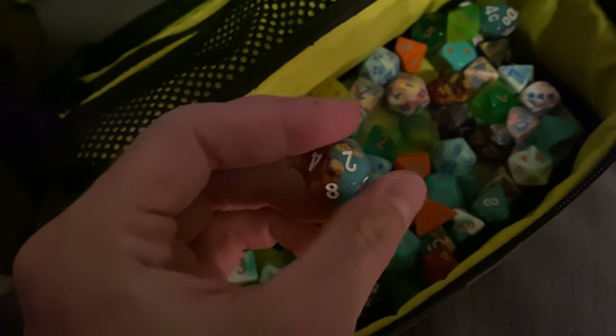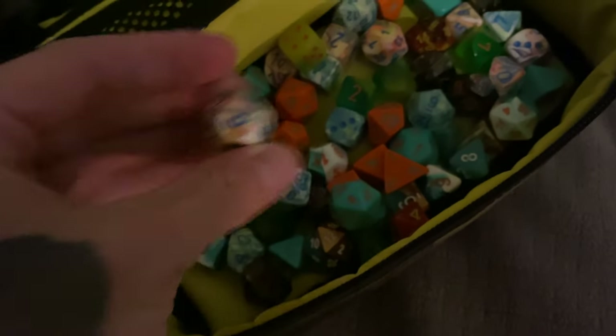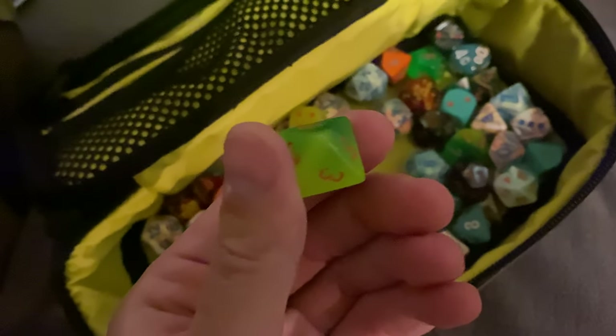I got these bad boys — this is like the copper and blue or whatever. I think these might glow. I really like the opaque colors. Lots of Lab Dice, plenty to go around.